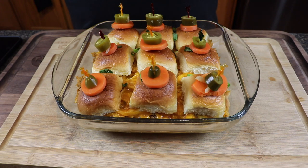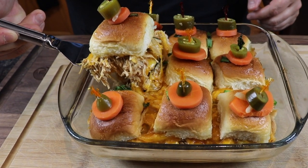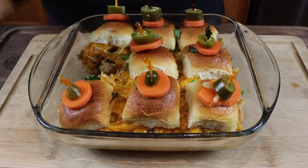Just about ten minutes later, these are ready to go. I went ahead and garnished with some pickled carrot and jalapeño to make it look a little fancy. Time to dig in — cheers everybody! That chicken is so tender, so juicy, so delicious. Thank you very much for hanging out with me today. All the details for this recipe will be down in the description. Take care, till next time — I'll see you on the next episode.